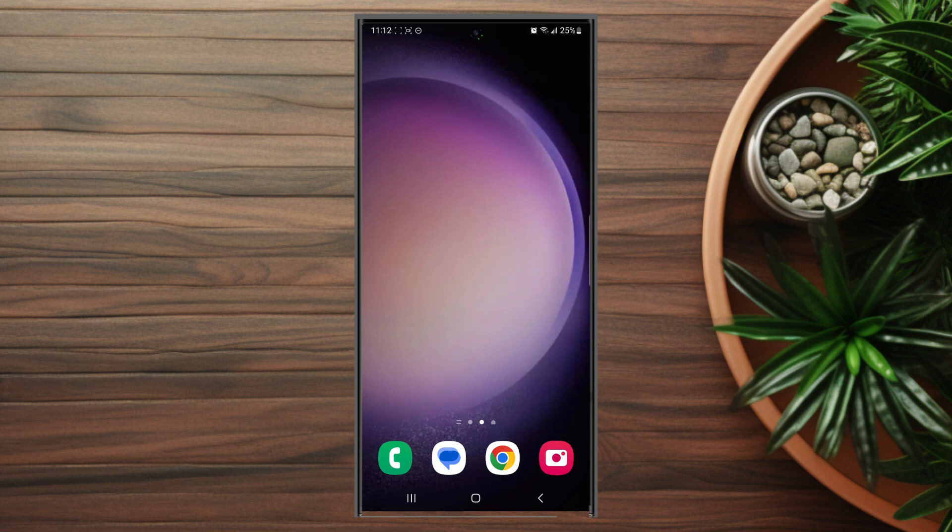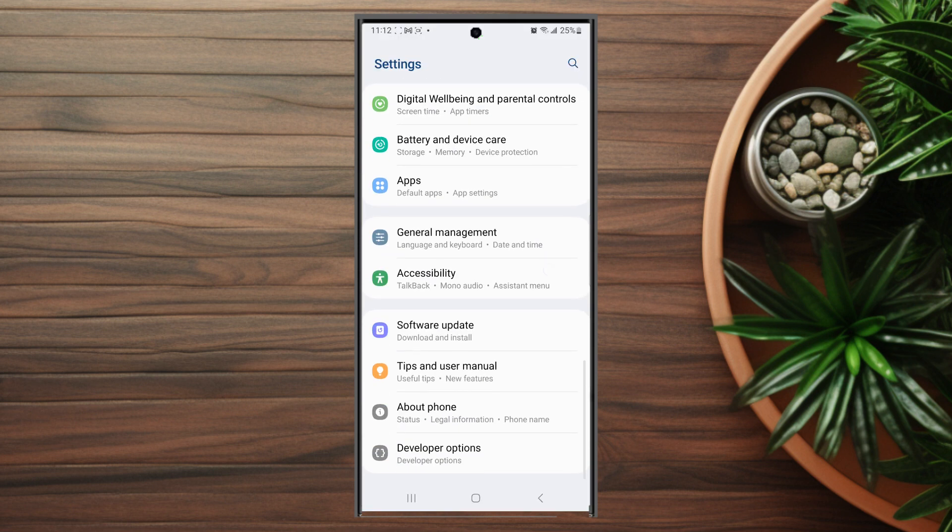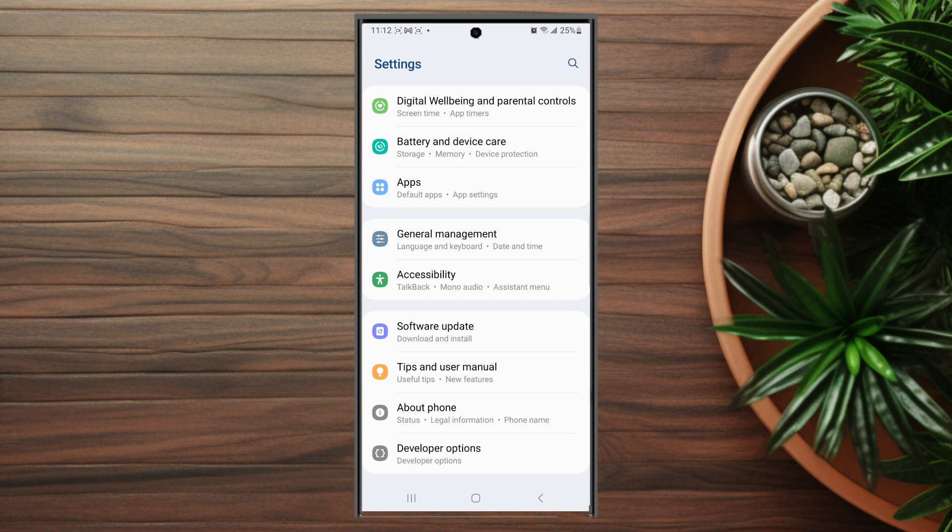To get started, the first thing you want to do is head over to your settings. From your settings you want to scroll down and look for accessibility, which is usually below general management and above software update.